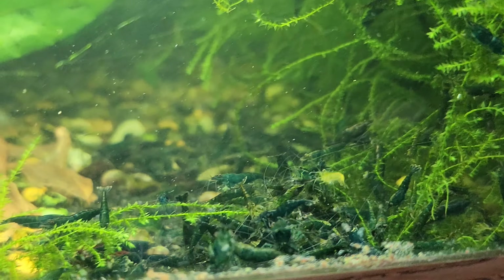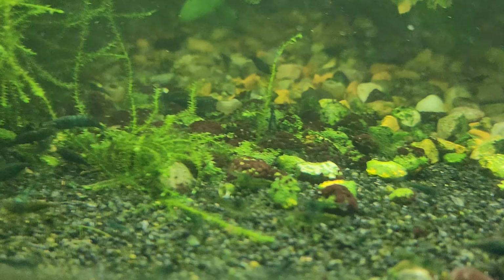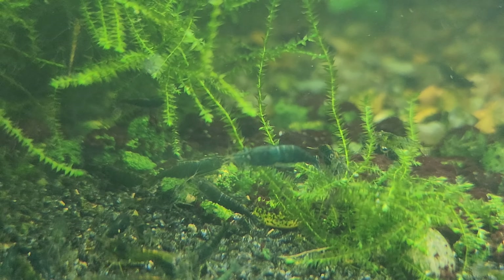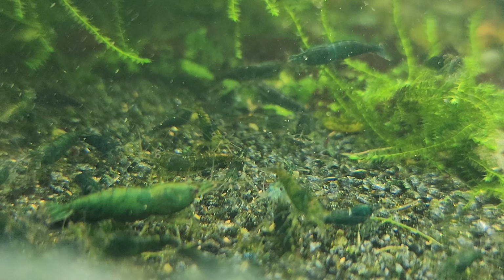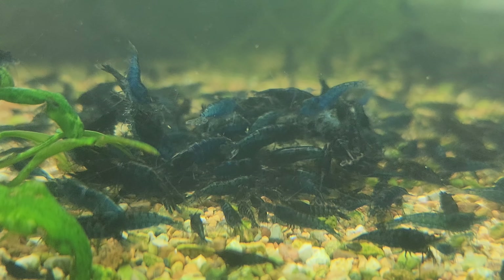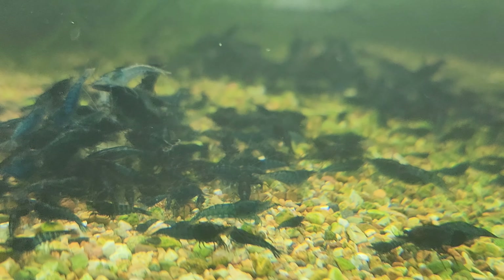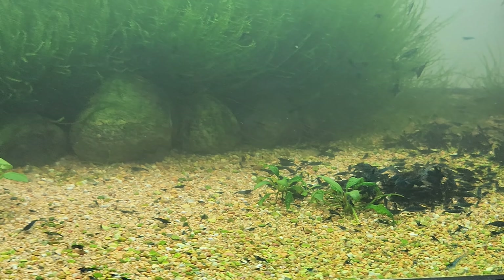Culling refers to the deliberate process of removing specific individuals from a shrimp population based on predetermined criteria. These criteria can vary depending on the breeder's goals and preferences. When it comes to shrimp breeding, culling involves carefully assessing the characteristics and traits of individual shrimp — often based on factors such as coloration, size, pattern, health, and overall appearance. Shrimp that do not meet the desired standards are selectively removed from the breeding population.